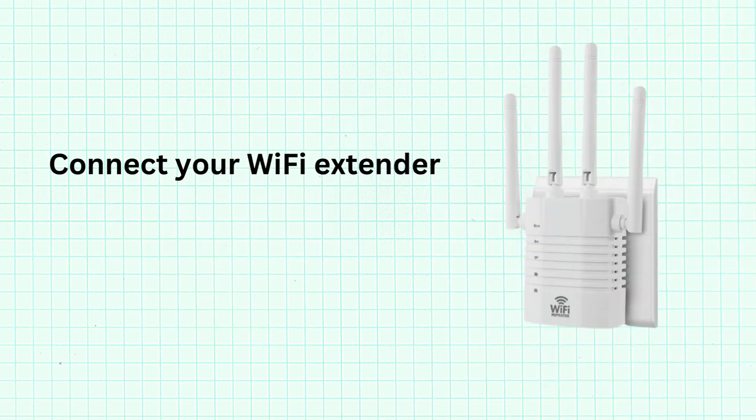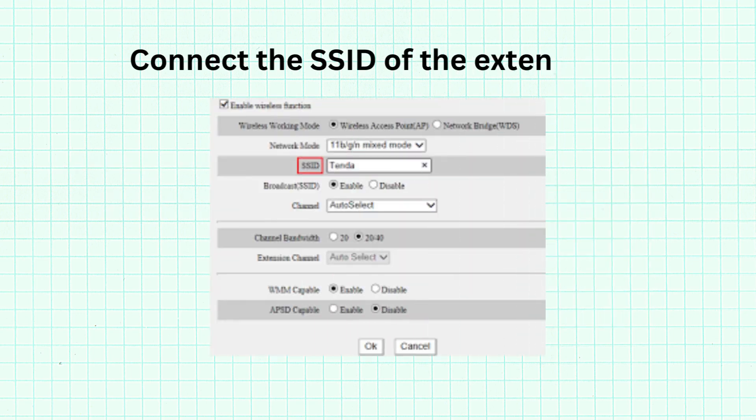Connect your Wi-Fi extender, then wait 30 seconds. Next, connect to the SSID of the extension.